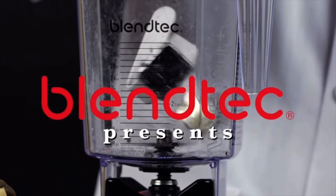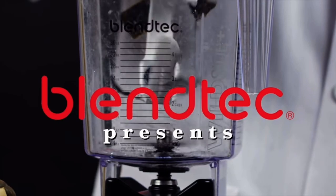Will it blend? That is the question. No one asked. No one cared.